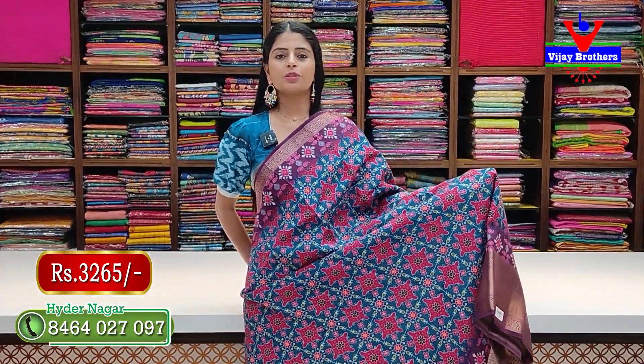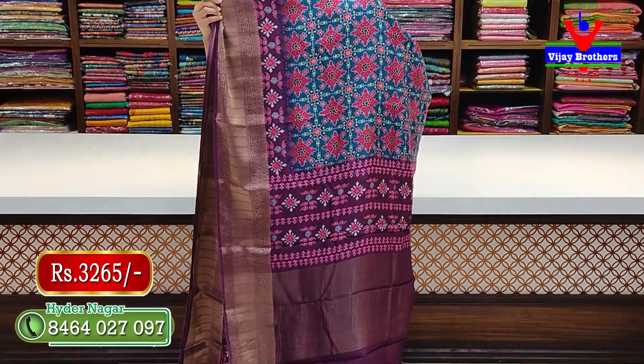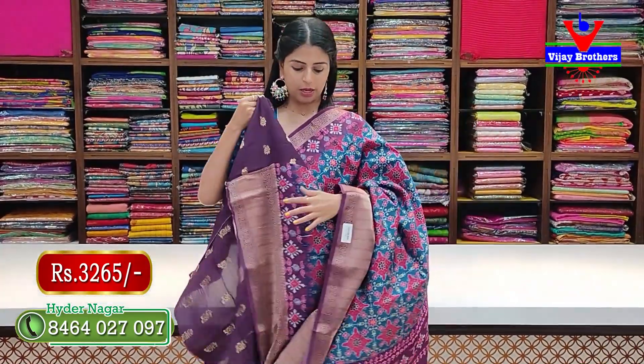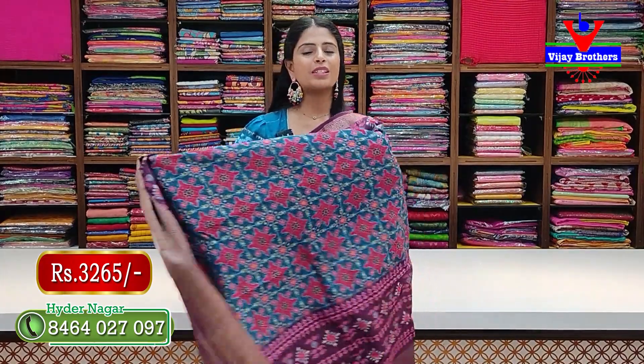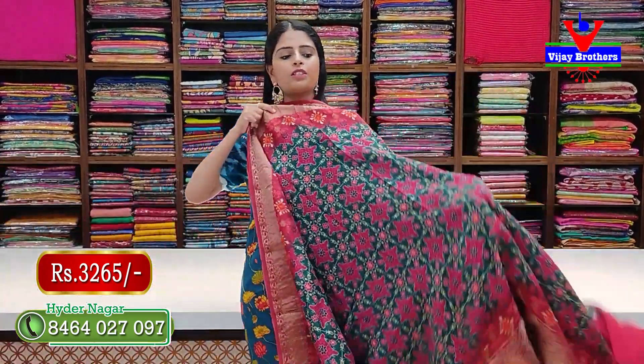Next combination — blue with purple. Colors look very bright and beautiful. The pallu is in contrast and the blouse is also contrast. Price: 3265 rupees. Next combination — green.